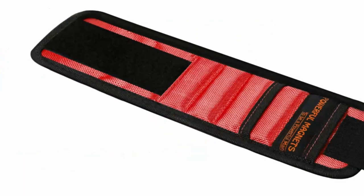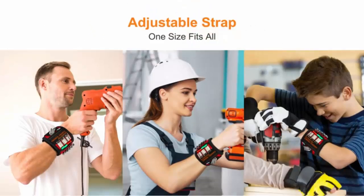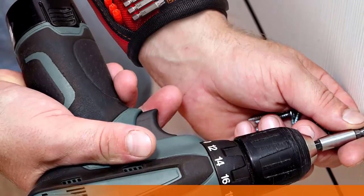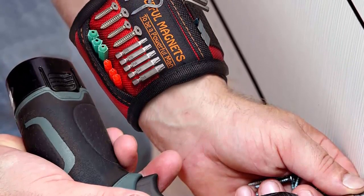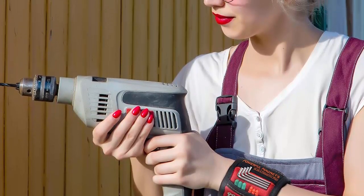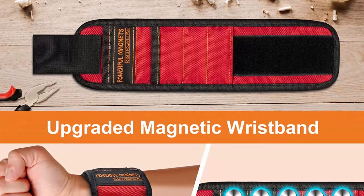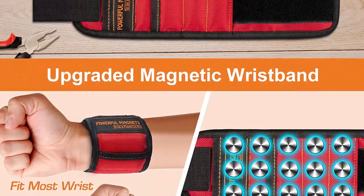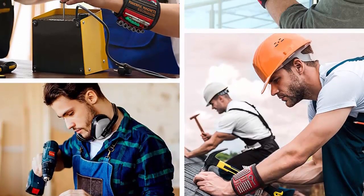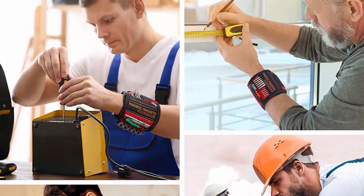When it comes to DIY projects, the magnetic wristband is the perfect tool for gripping nails, bolts, and screws. It provides the user with a third hand, so they can keep all the parts they need close at hand. This makes it a great tool for home repairmen, woodworkers, carpenters, auto mechanics, plumbers, and general contractors. Whether you are looking for the perfect gift for your handyman or just a tool to make DIY projects easier, the magnetic wristband from HIGAEVR is sure to please. With its comfortable and lightweight design and 15 super-strong magnets, it is the perfect tool for any project.